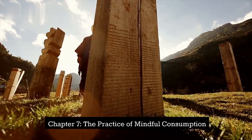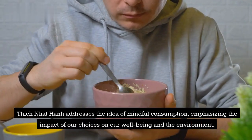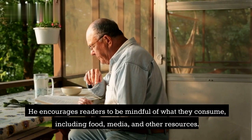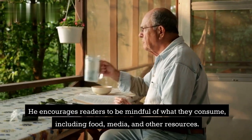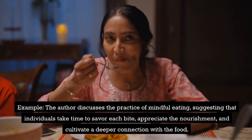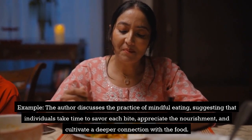Chapter 7: The Practice of Mindful Consumption. Thich Nhat Hanh addresses the idea of mindful consumption, emphasizing the impact of our choices on our well-being and the environment. He encourages readers to be mindful of what they consume, including food, media, and other resources. Example: The author discusses the practice of mindful eating, suggesting that individuals take time to savor each bite, appreciate the nourishment, and cultivate a deeper connection with the food.